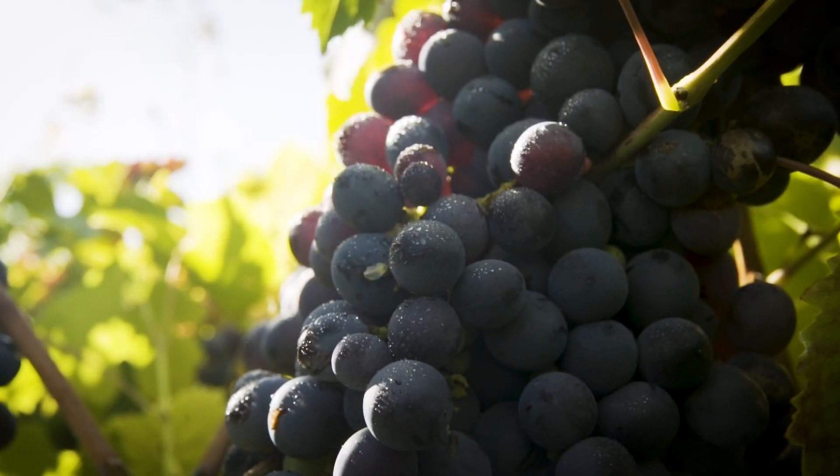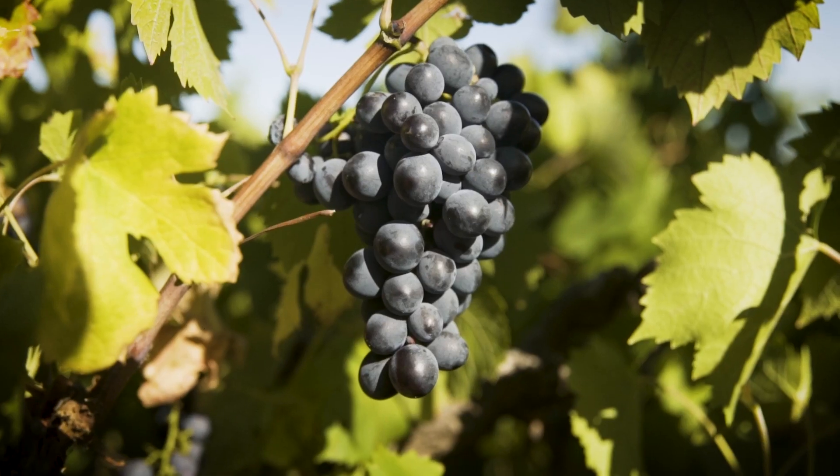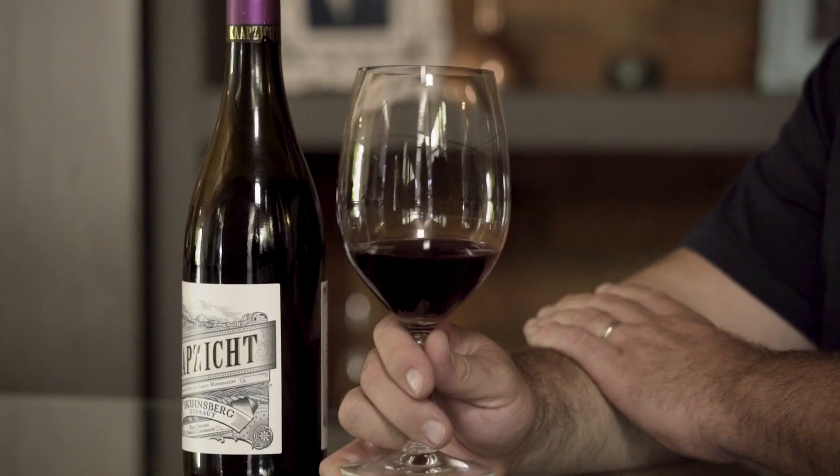It has very low tannins because it's quite a big berry. All your tannin and colour sits in the skin, so the bigger the berry, the lighter the wine. And you'll see, if you look at the colour, it's much lighter in colour than any of the other Carps Zacht red wines.